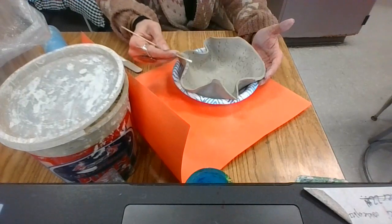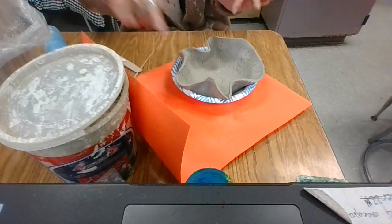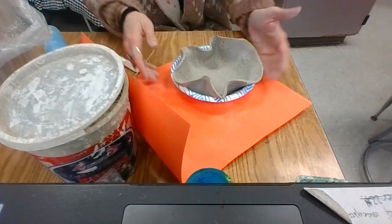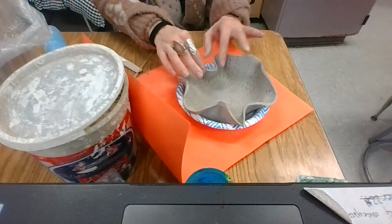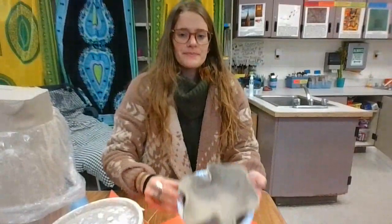You can get some water from the top of the slip and use it to smooth out your edges. I hope you have a wonderful time making your makia bowl. We will be glazing these next class using our contrast and color scheme that we chose. Have a great art class — I will see you next time.